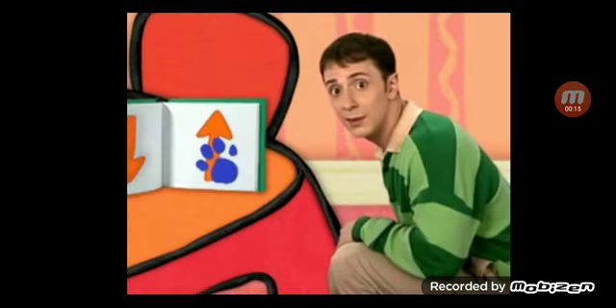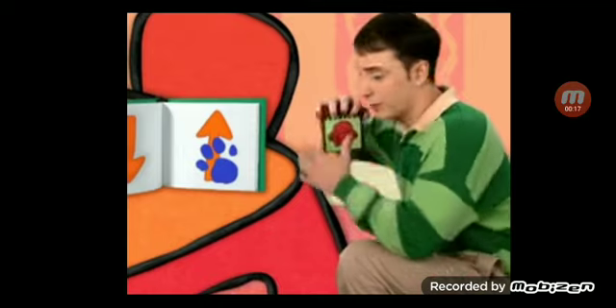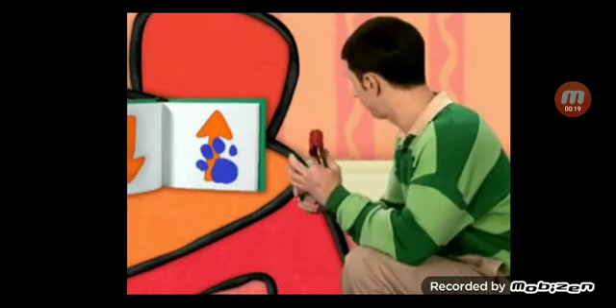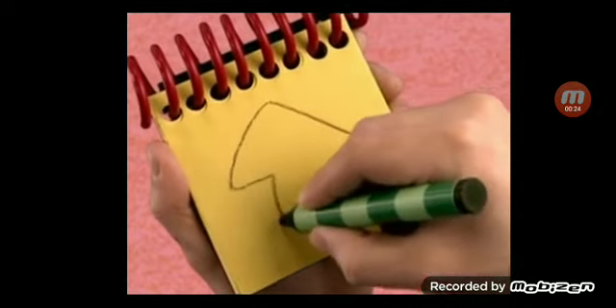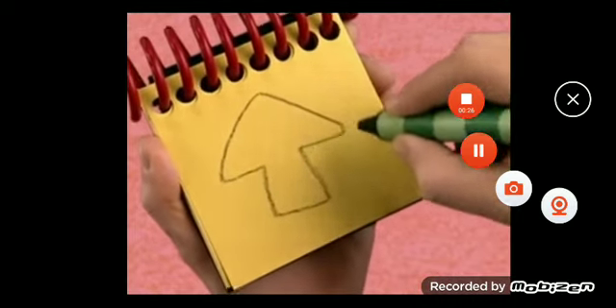Our handy dandy notebook. Up. Let's draw an arrow for up. There. Up. Our handy dandy notebook.